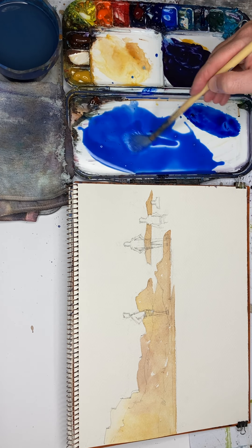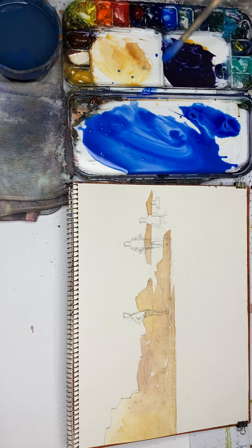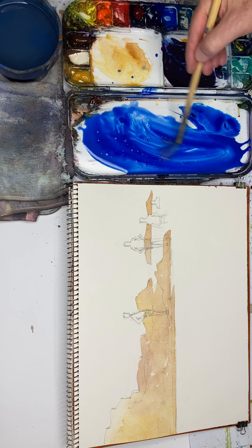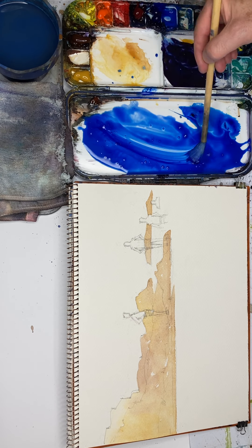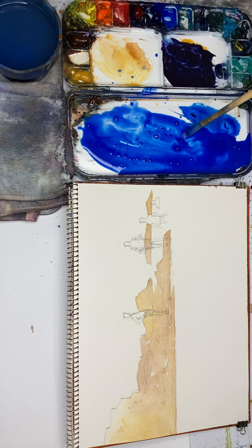I think I need more of this, and maybe a touch of this darker blue. A lot more water. Okay, I think I'm ready.